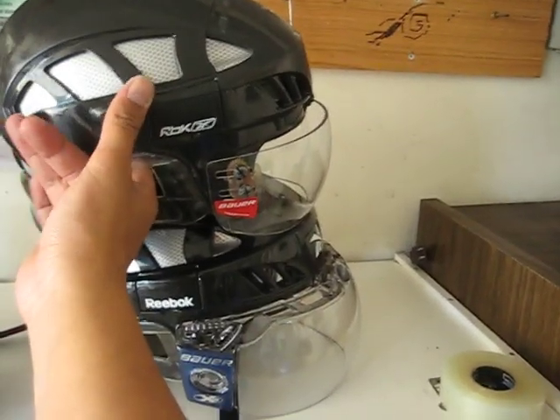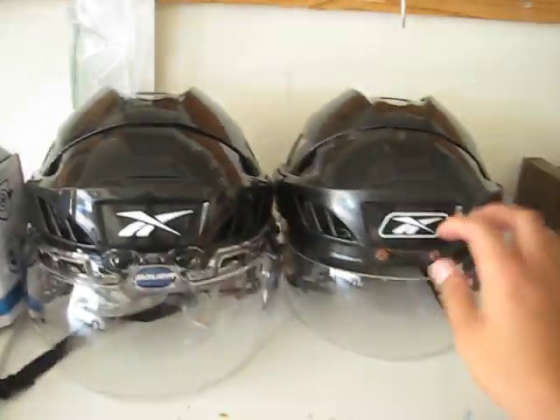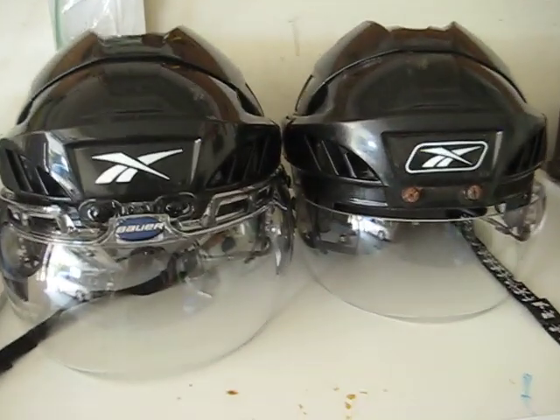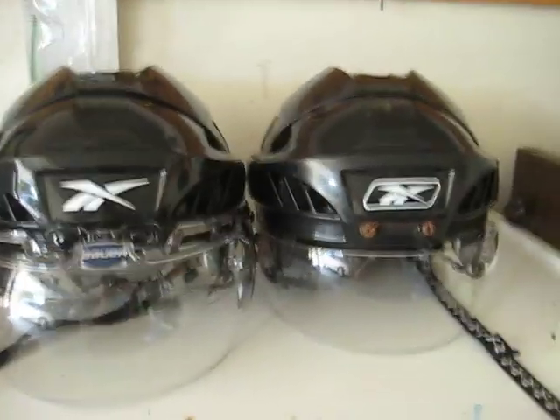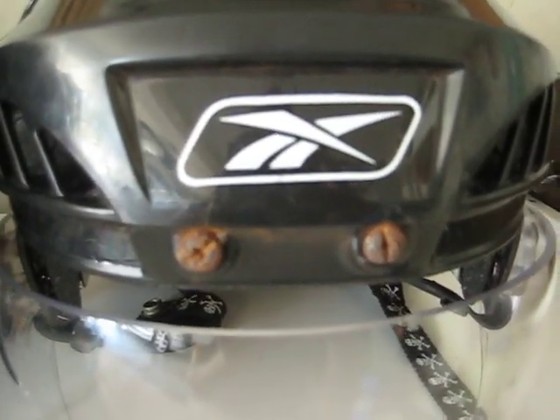You can see there's definitely a big difference in the profile. Let's get the front view too — there you go, you can get a good idea. Certainly this is an older 6K as my older one on the right. You can see the main reason why I had to replace it — those things were rusted on there, there was no way I was replacing that thing.